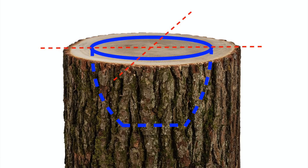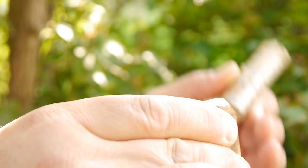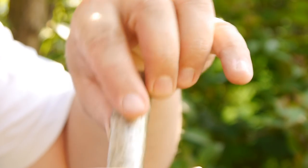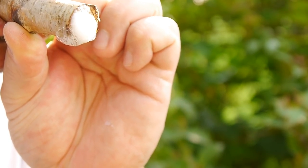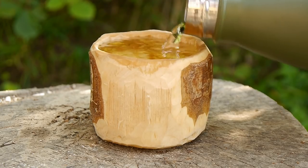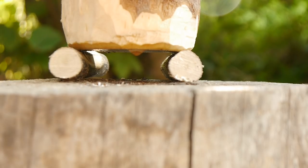But you will also have another problem if you place the cup like this in the trunk. As you can see in this microscopic cross-section picture from a piece of wood, the wood consists of millions of hollow fibers, and these fibers transport water. As you can see, I can blow through a piece of a branch — and that means the bottom of your cup is not really watertight. So I recommend that the fibers in the bottom of your cup are lying and not standing.